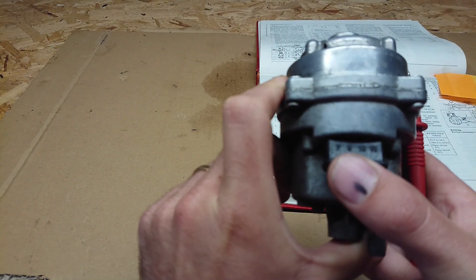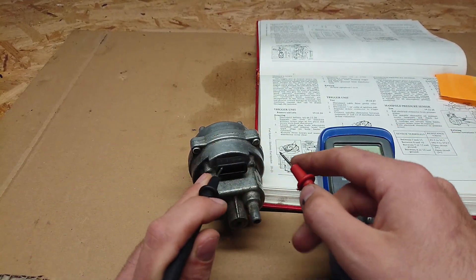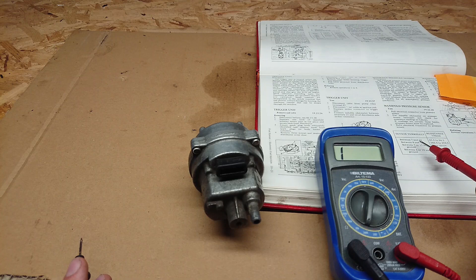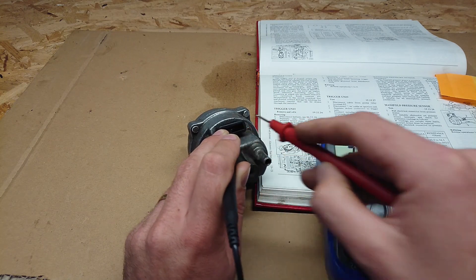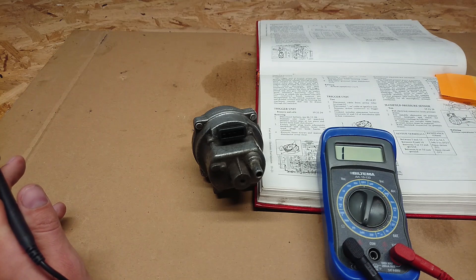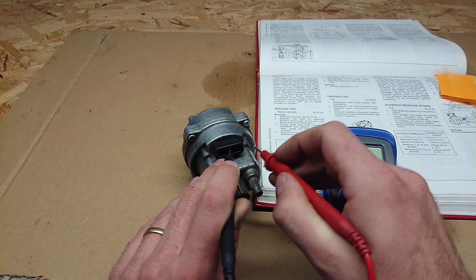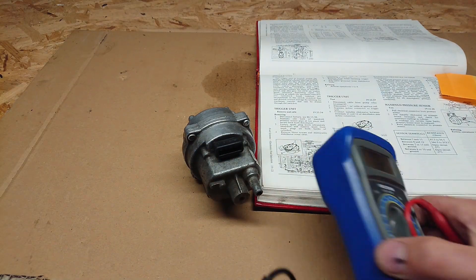The terminal connection points on the sensor are 7, 8, 10, and 15. Let's start with 7 and 15 — that reads 91 ohms, which is between 85 and 94, so that's good; it passed the first test. Then between 8 and 10, the two inner ones, we get 350 ohms, which is between 346 and 353 — so it passed those two tests. Now you need to check between 7 or 15 and ground, and 8 or 10 and ground. Checking 7 and ground, 10 and ground, 15 and ground, 8 and ground — that's a pass for all of those.